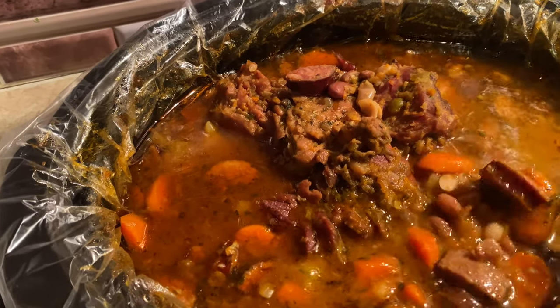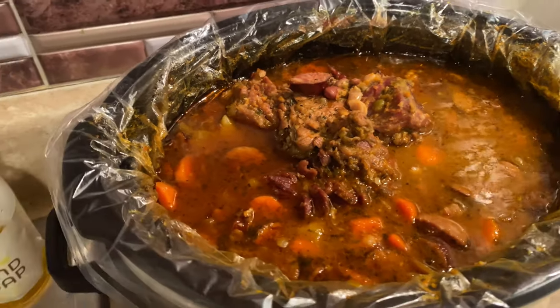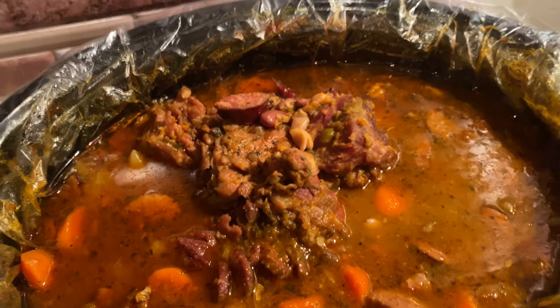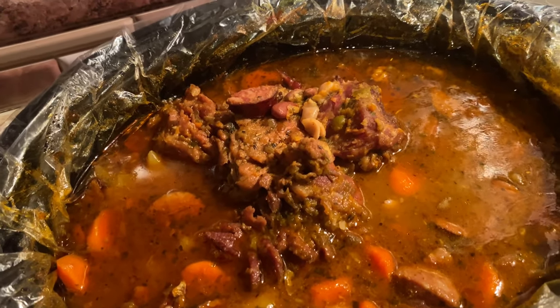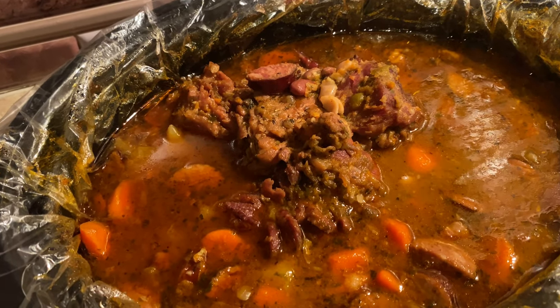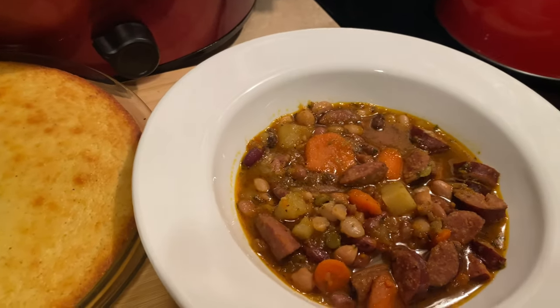One thing to mention: if you're cooking your beans and they're not softening up, you can add about a quarter teaspoon of baking soda while cooking to help soften them. I soaked these beans for 12 hours and cooked them for eight hours, and they still weren't as tender as I'd like — but the baking soda will help soften them up.